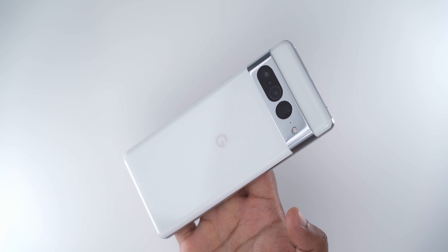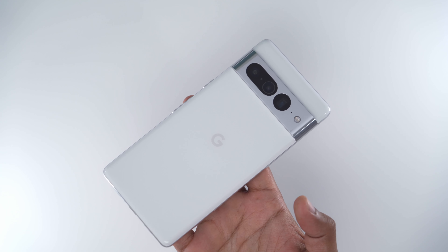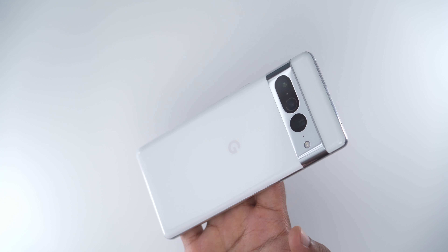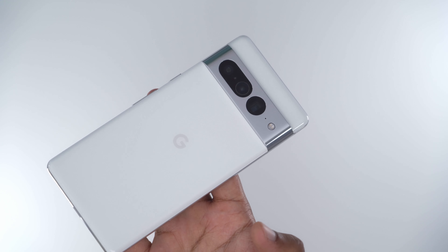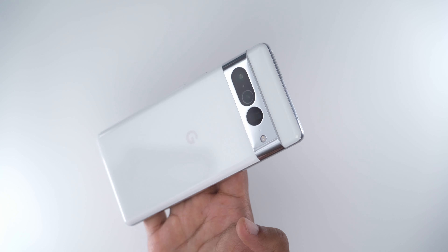All right guys, I think I'll leave it right there. Again, this was just a really quick first look at the phone. I am going to be doing a full review where I put the phone through its paces. If there's anything you want me to touch on or check, please let me know in the comments down below. I'll see you in the next one very soon. Take care, bye.